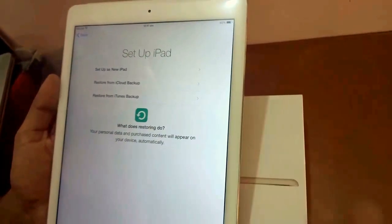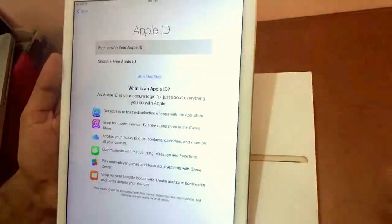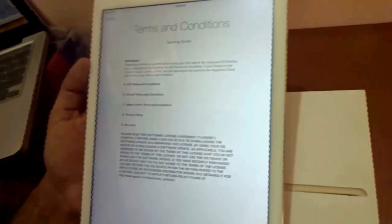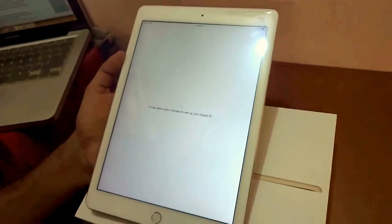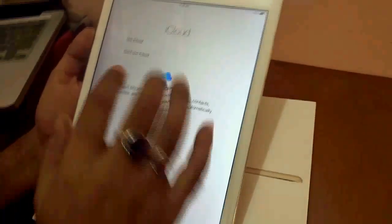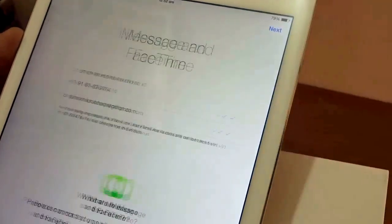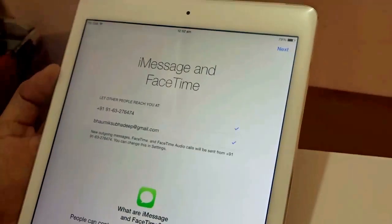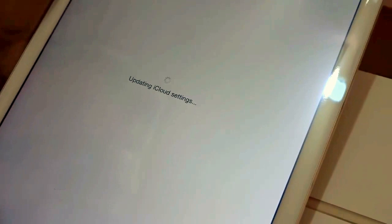Setup options include: set up as a new iPad, restore from iCloud backup, or restore from iTunes backup — I'll set it up as a new iPad. You sign in with your Apple ID, agree to the terms and conditions, and it sets up your Apple ID. It asks if you want to use iCloud — of course I'll use iCloud — and Find My iPad is automatically enabled. Then iMessage and FaceTime automatically retrieve your phone number and email ID from your Apple ID.